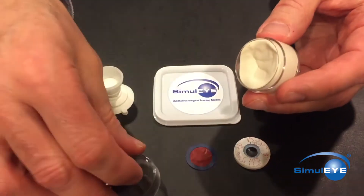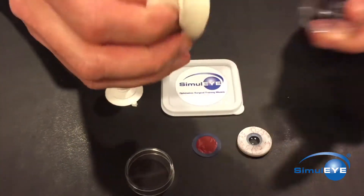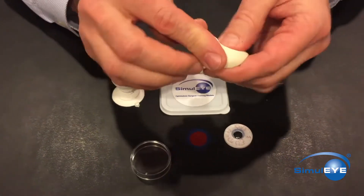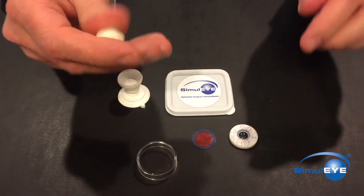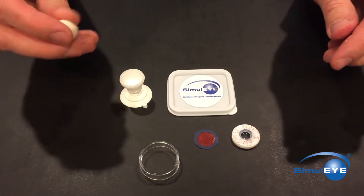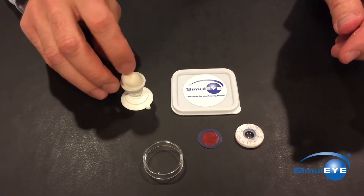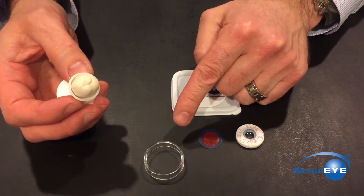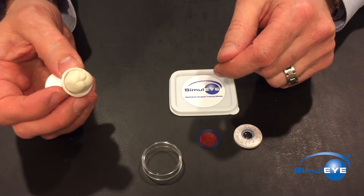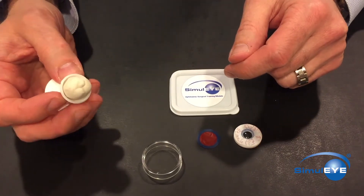Remove the polymer clay from the clear plastic cylinder and work it in your hands so that it is soft and malleable. Roll a portion into a ball and place it in the back half eye cup so that it sits above the lip. Use the top of the clear plastic cylinder to press the polymer into the cup, creating a smooth surface while cutting off the excess.